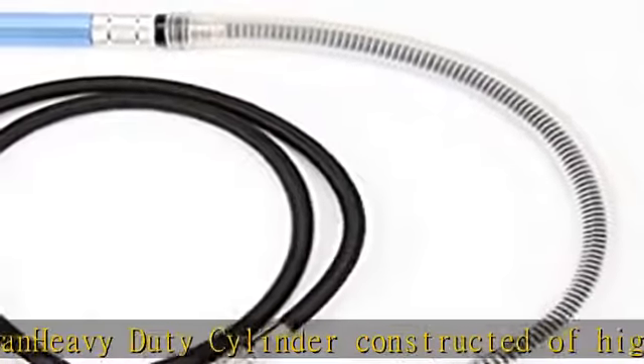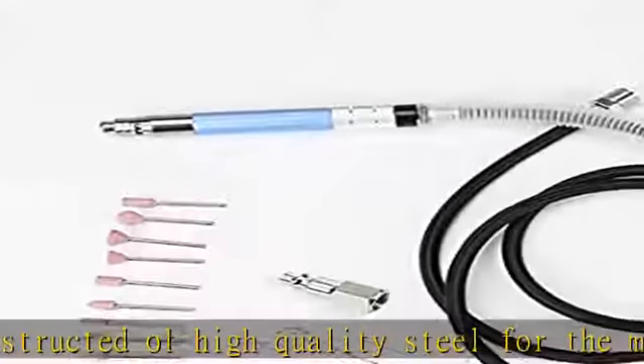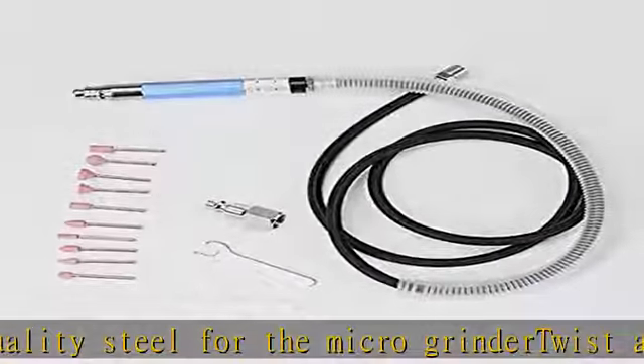Also includes 2 wrenches and 10 1/8 bits. See more product details in the description to get this product today at the best price. Professional Pencil Grinder Special.